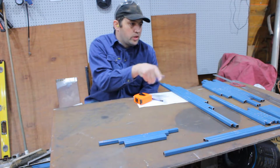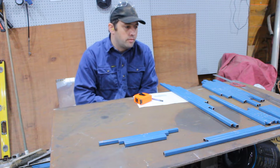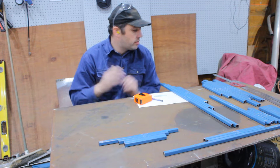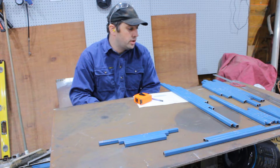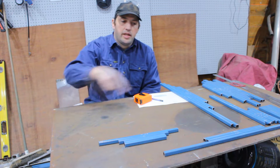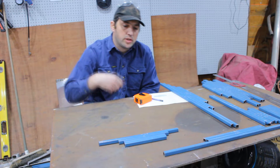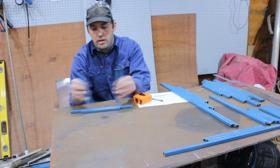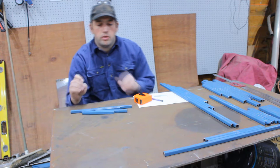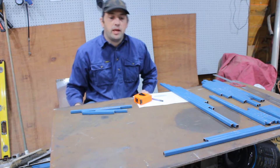I've gone over and double-checked all the pieces — they're all the right length, right size, the right angles on the ends, and they're ready to go. I'll put a centre line down the middle of the table. I think the first step is to put together the nose piece, so I'll do that now and we'll go from there.